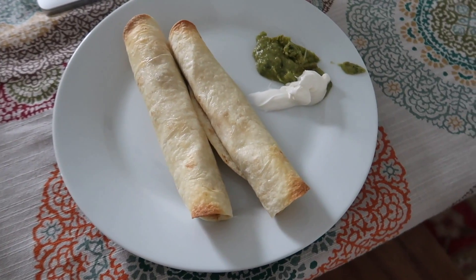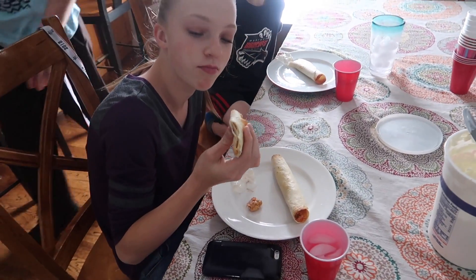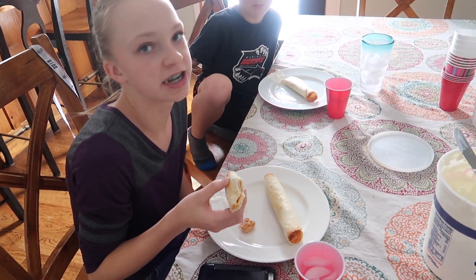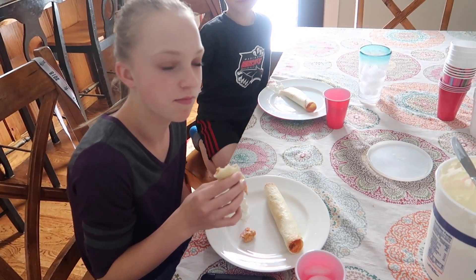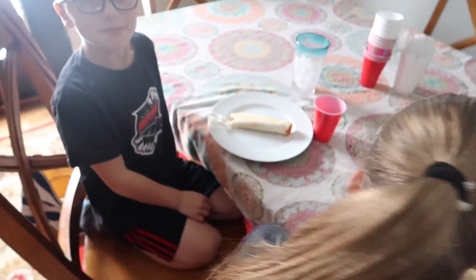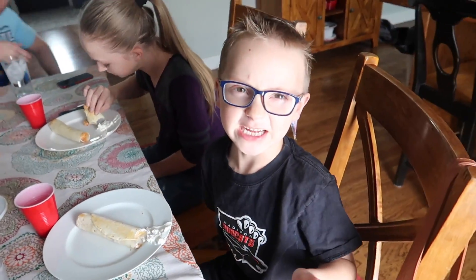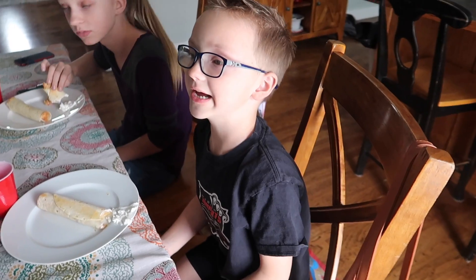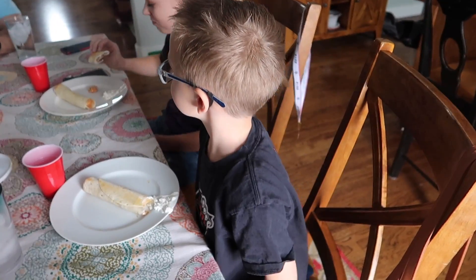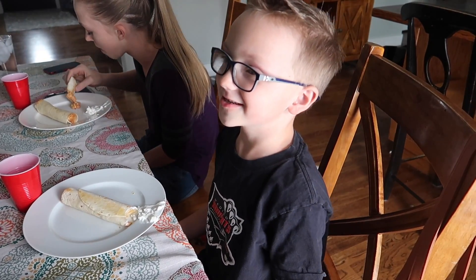Here's what two taquitos looks like. I made enough for about three each. They're pretty big, so we want to save room for cookies. My six-year-old says they're really good — kid approved!